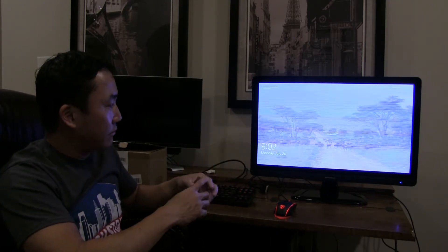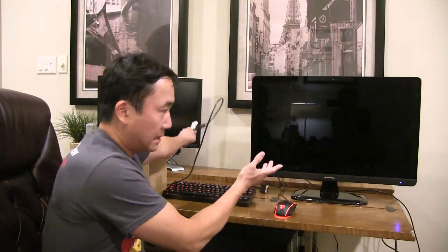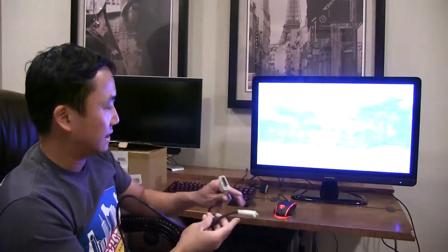Most of the time when you get monitors from the auction, they come with zero cables. So I had to go on Amazon and take some risk. I bought the power cable, it came on, and then I went online to see what kind of cable I needed — because sometimes it would come on flickering like this.